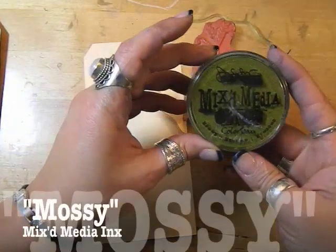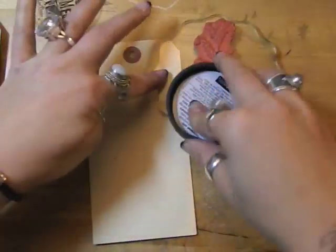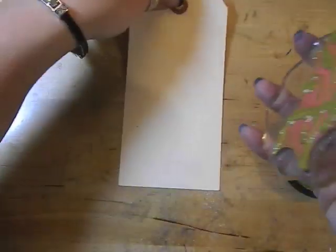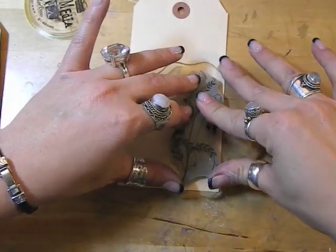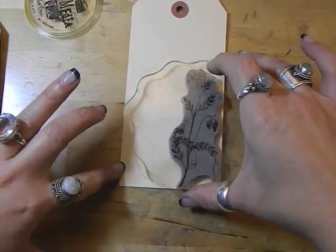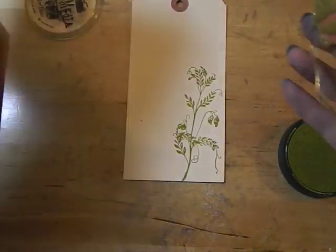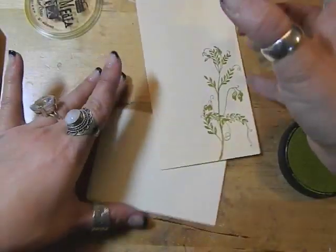Now I'm going to show you what the inks do when you're going to use them for stamping. This is my new mossy color, one of the new colors that was just released. I'm going to ink up the stamp — this is my viney stamp from Archon Wild. Look at how beautiful that image is. Because there's still a lot of color left I'm going to go ahead and stamp a couple more times.